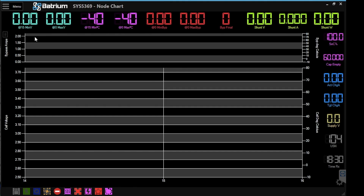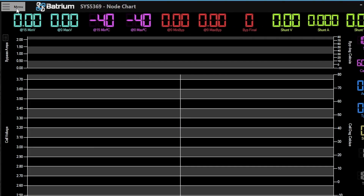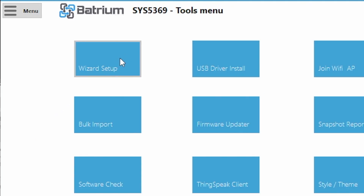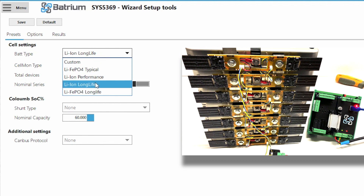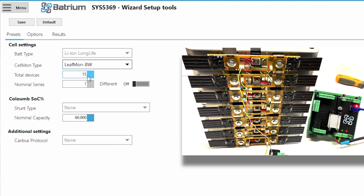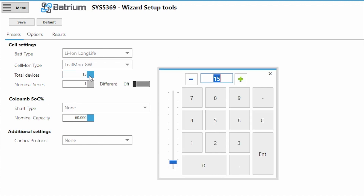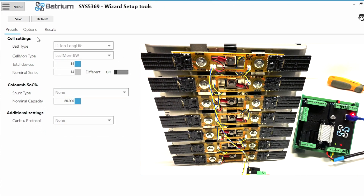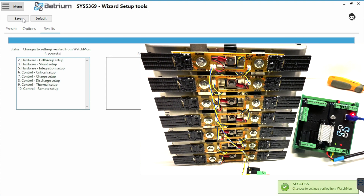Now we have to tell the software and the Watchmole supervisor that we're using Leafmole cell monitors. Click on the top menu, go down to Tools, then click Wizard Setup. Select battery type — in this case Lithium Ion Long Life. Then pick the type of cell monitors: Leafmole 8 watts. Enter the number of total devices: we have 14 cell monitors, 7 here and 7 there, so enter 14. Nominal capacity varies depending on which Nissan Leaf cells you're using — generation 1, 2, or 3. In this case we'll go with 60 amp-hour. Press Enter then press Save. All cell monitors are now blinking — everything has been successfully configured.